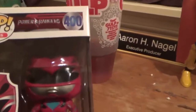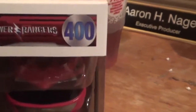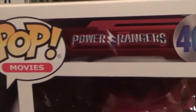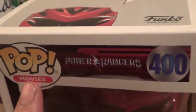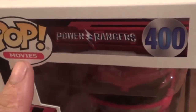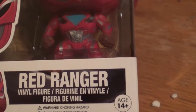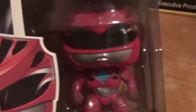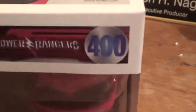Okay guys, so here we go. Here's the box. As you can see, it is Power Rangers 400, and it's the Funko Pop, but it's the movie series, and it's the Red Ranger. It's a vinyl figurine, and it's looking pretty sweet in the box there.